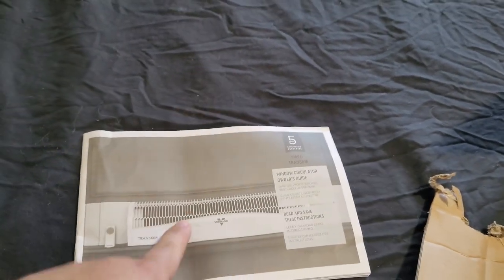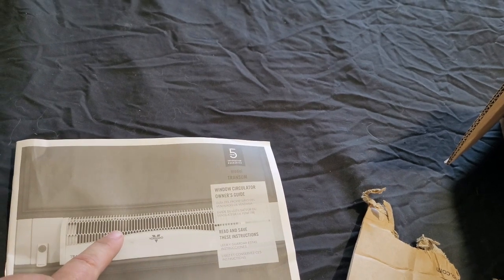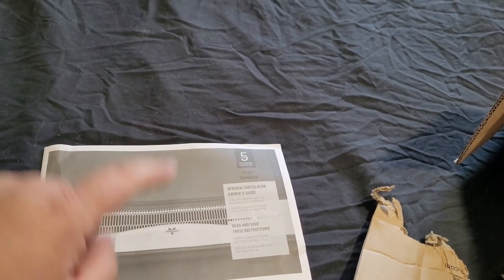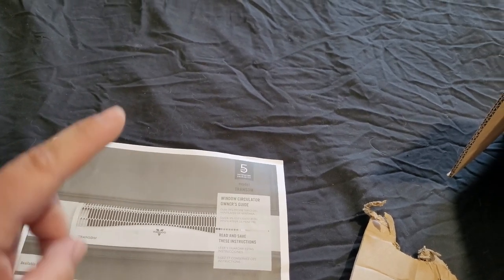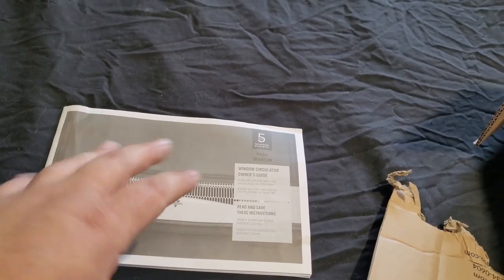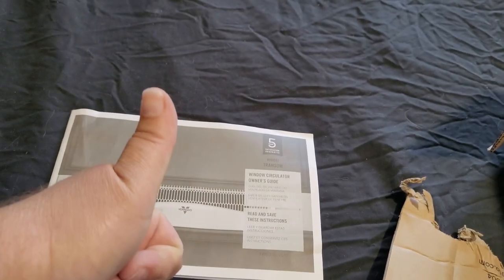Temperature control is actually one of the reasons I really, really liked this fan. You can set a temperature and it will keep the fan on until it reaches it and then it can turn off. It's like a mix between a fan and an air conditioning system.